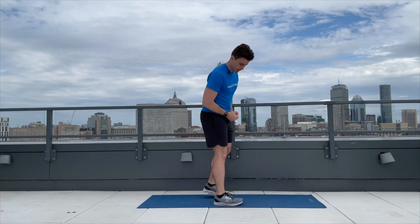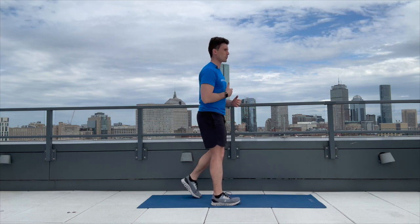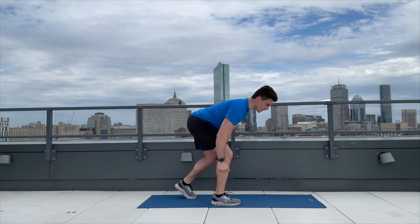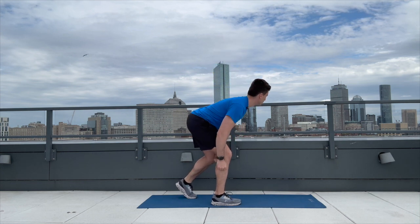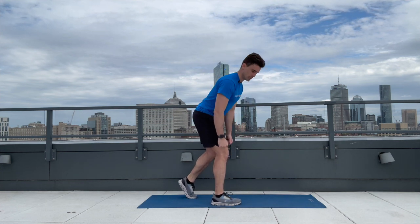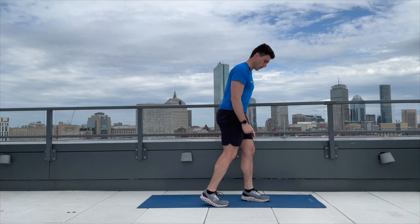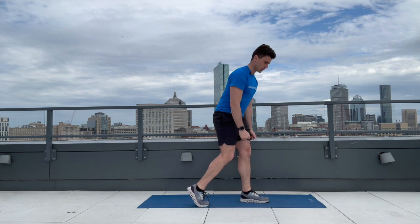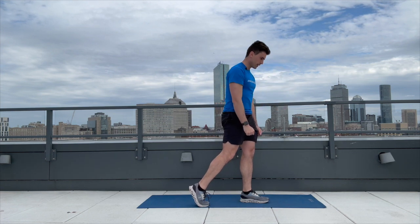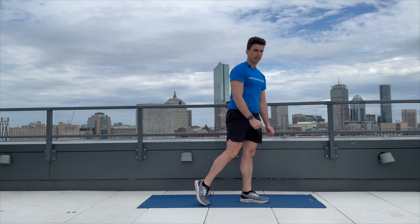Let's get positioned for that kickstand deadlift. Five on each leg — really focus on technique. Hips back, back stays straight, feeling that hamstring stretch: one, two, three, four, and five. Other leg: one, two, three, four, and five. Awesome job.